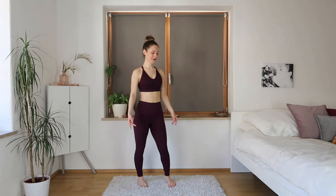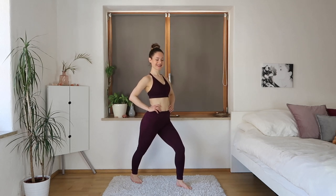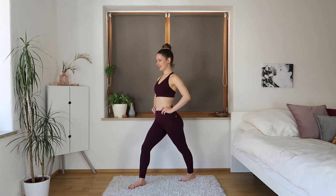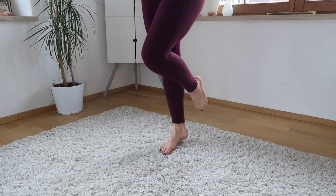Finish and come back to the achilles stretch to catch your breath again. Good, and other side — making sure we're still holding our posture even while stretching. Release and come onto one foot, making sure you catch your balance first. We're going to lift that heel — this is a little bit more difficult, so if you need to hold on to a chair or the wall, please do so.